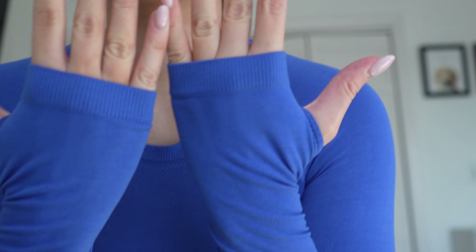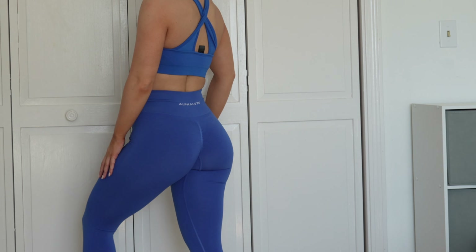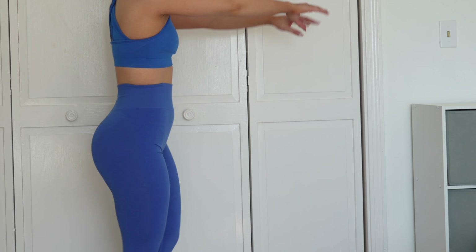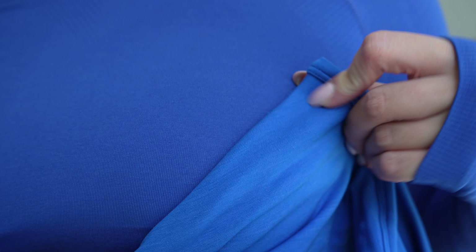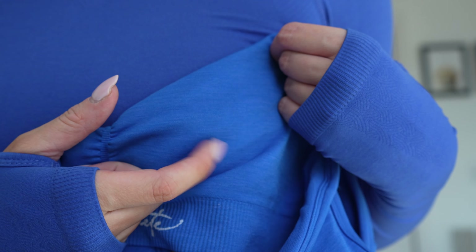Moving on to Sapphire. I have the Stratus Crop Long Sleeve in Sapphire. Here are the Sapphire Amplify leggings — these feel like the tightest fitting of all the ones I tried. I'm not saying to size up or down, just that the material felt a bit tighter, maybe because it's a darker color. I paired the leggings with the Moonlight bra from the Ombre launch last year. They pair well, though Moonlight is a bit brighter — Sapphire is more of a deep, dark blue.